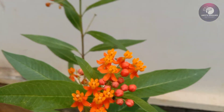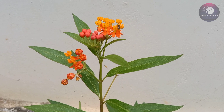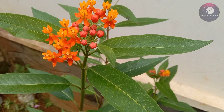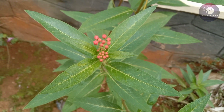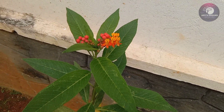This is the orange-red color. This is the yellow shade. This is a dark color. This is the green shade.